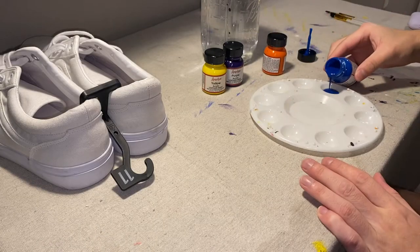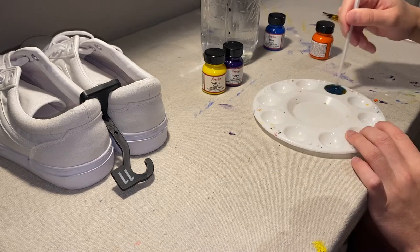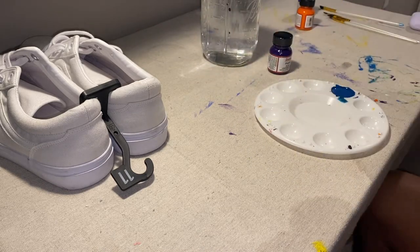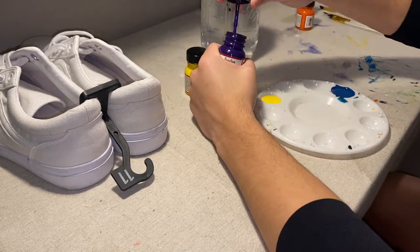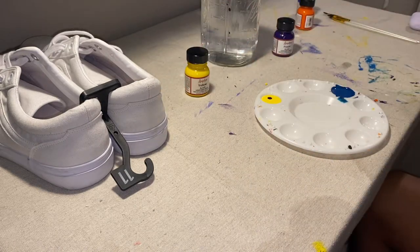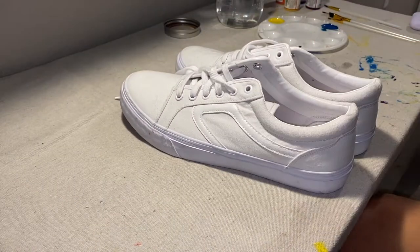Before we start painting, I'm going to mix a little bit of orange in the blue and some purple in the yellow, which are their complementary colors, in order to make the colors a little bit less bright. And then I'm going to take off the shoelaces off of the shoe, and then we can get started painting.